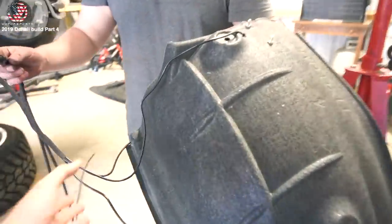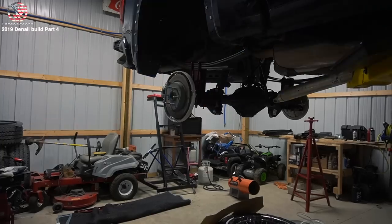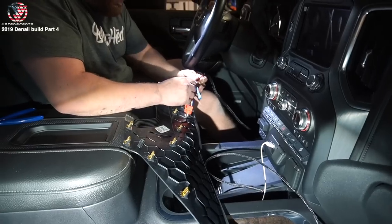Alright, so when you buy the LEDs this is what it looks like. You run it through your wheel liner, get it wired up, use the connector, hook up the battery and check it out.